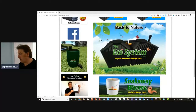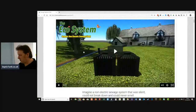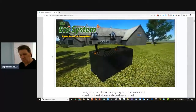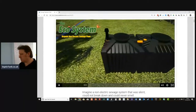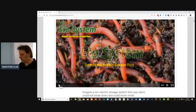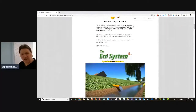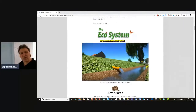If you're looking for a sewage treatment plant, this is the best in the world — it's called the Ecosystem. Imagine a small organic sewage system powered by nature, not electricity, that didn't smell, didn't cost a penny to run, and could never break down. Welcome to the Ecosystem — a non-electric sewage treatment plant that uses BAT technology. It turns sewage into almost like drinking water.